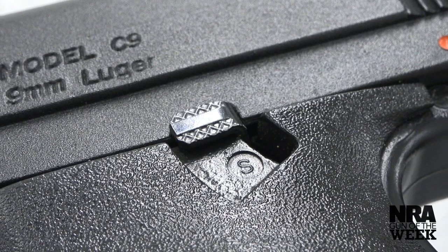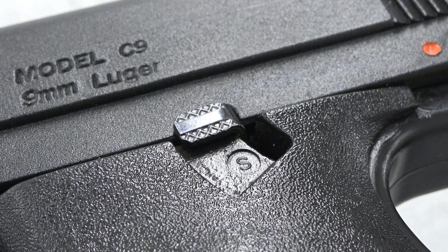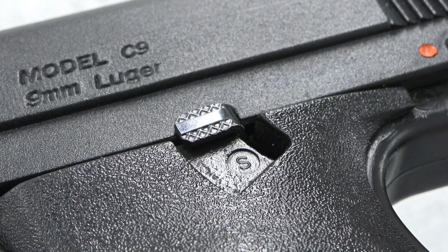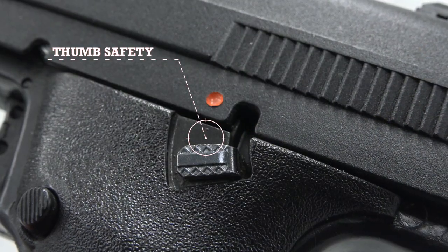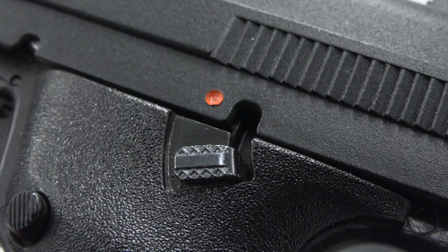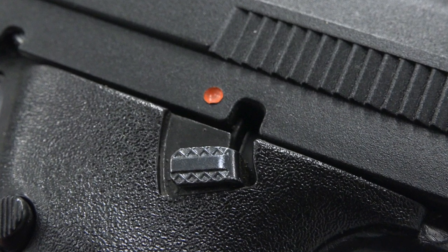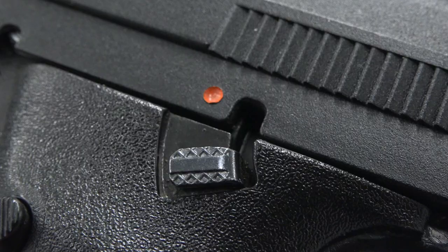The lever can be used to either manually lock the slide back or lock both the slide and the trigger if pushed up when the slide is forward. When the lever is pushed down, a red dot on the slide is revealed, indicating that the safety is off. As an added safety feature, the C9 also has a magazine disconnect safety that locks the trigger when the magazine is removed.